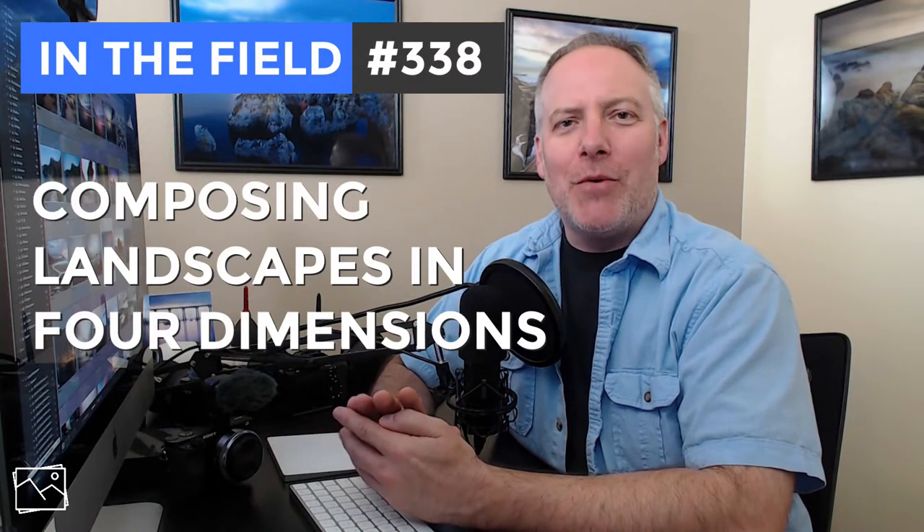A few weeks ago, I asked you about your number one challenge with the field side of landscape photography — you're out with the camera, what's your biggest challenge? Composition was a recurring theme and I'm going to do a deeper video on that. Watch for that over the next few weeks. But today's video is one compositional tip, and I use this a lot with my seascape work.